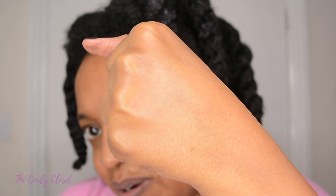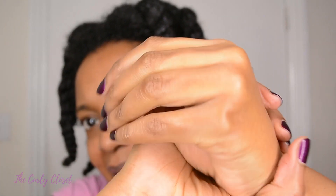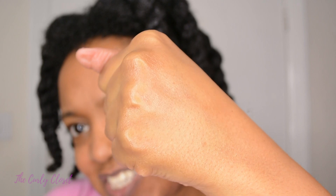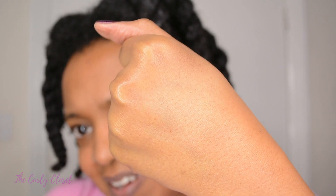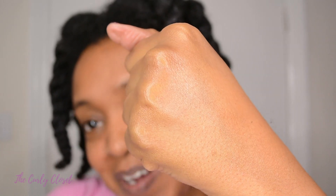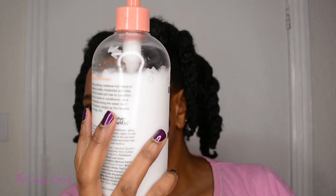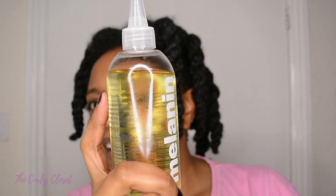Now that I've finished my whole head, I want to show you my hand. When I was done putting the leave-in and the oil in my hair, I just rubbed my hands together and looked — can you see that really nice sheen? And if it can do that for your skin, imagine what it's doing for your hair. This is how much leave-in I used on both sides of my hair, and this is how much of the oil I used. Clearly if you're going to use both of these to pre-poo, you'll end up using more leave-in than oil.